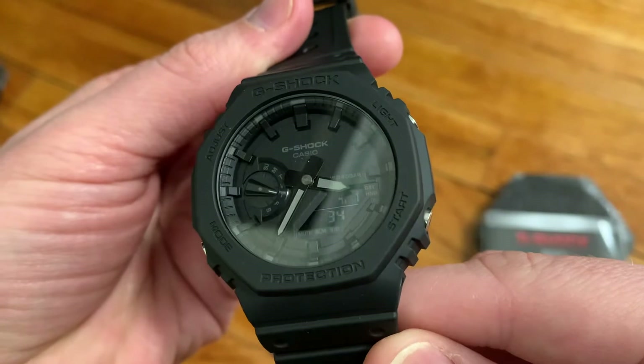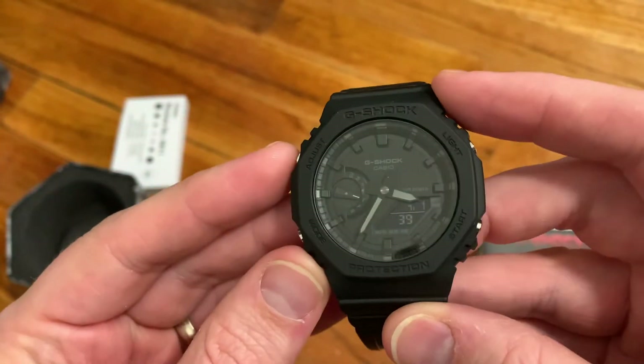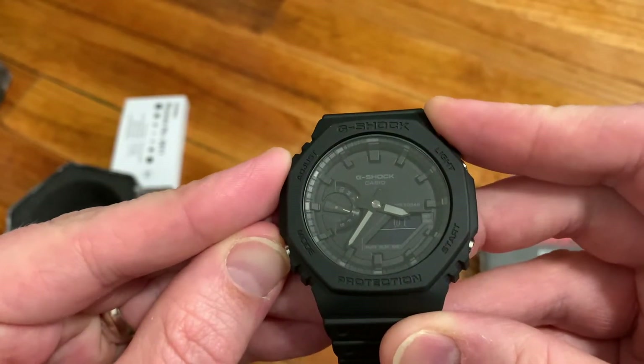You can see that the hands have some lume on them — that light gray color actually glows, and I'll show you that in a bit. The negative display on the digital side is actually really legible. So let's go through some of these features.